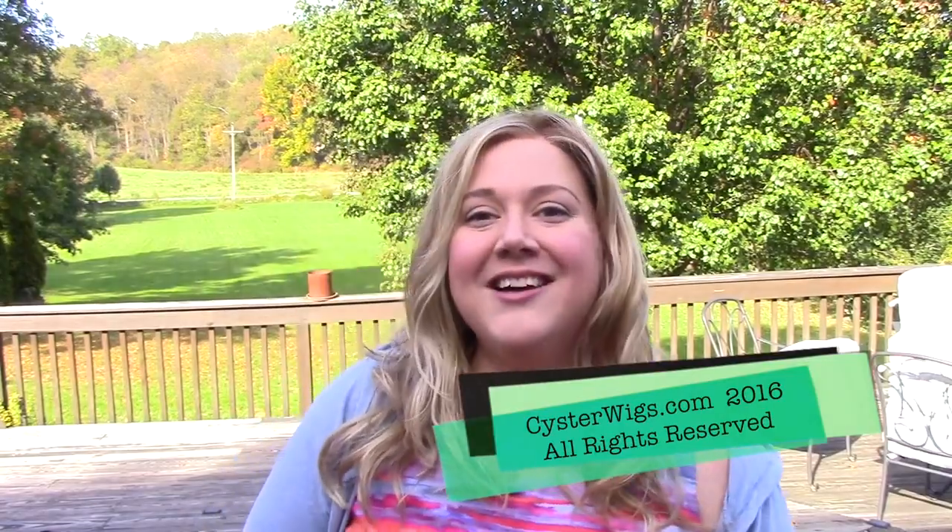I'm Heather from Cysterwigs.com — that's C-Y-S-T-E-R-W-I-G-S dot com. Have a great afternoon. Look forward to doing another review for you. Bye-bye.